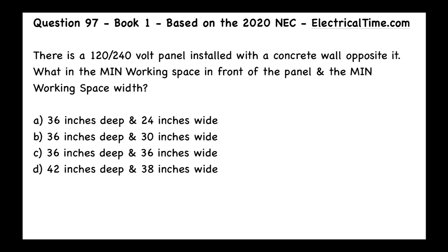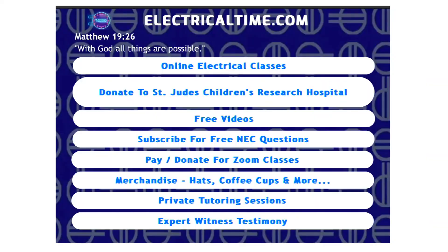We have a few choices: A) 36 inches deep and 24 inches wide; B) 36 inches deep and 30 inches wide; C) 36 inches deep and 36 inches wide; or D) 42 inches deep and 38 inches wide.